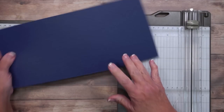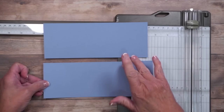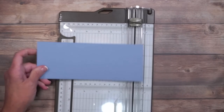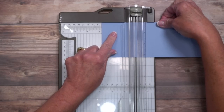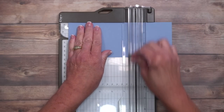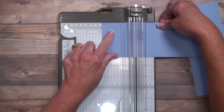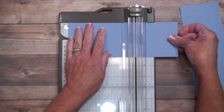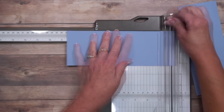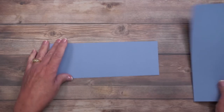We also need pieces that are three and a quarter by eight and a half, and three and a quarter by nine. We're going to score them similarly — at two and three quarters of an inch and then at five and a half. The longer nine-inch piece gets the same score lines, plus one more all the way over at eight and a half to give a small area for adhesive.